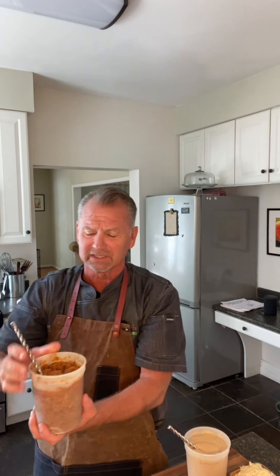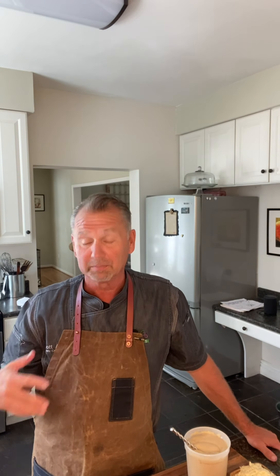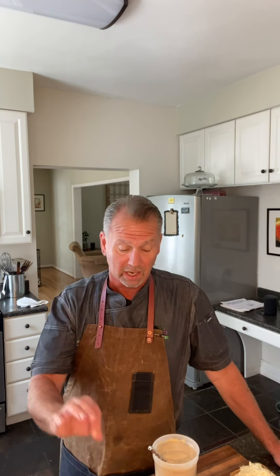The bruschetta paste has reduced-moisture tomatoes, basil, and oregano — it's basically the bruschetta blend that's already produced, so there's no labor involved. Today I'm going to do a steak and cheese pizza using the creamy roasted garlic as the base, and then we're going to put little dollops of the bruschetta paste around it along with some other great ingredients.